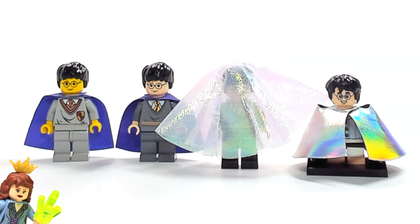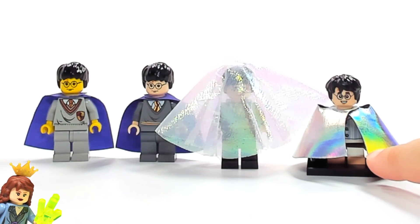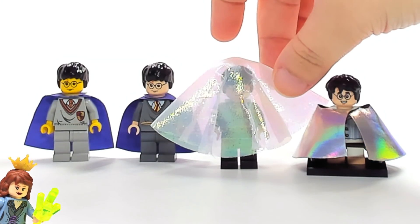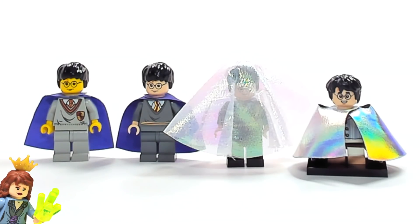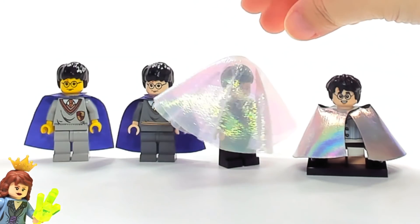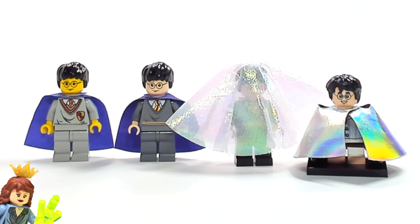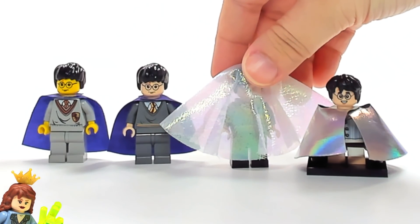I also really like the 2010 one, but one thing I really prefer about the 2018 version is that you can actually attach it to a minifigure. The 2010 one just sits on top, which I know is kind of how he used it, but as far as LEGO use goes it's really easy to lose because you can't attach it. I just prefer things you can actually attach so you can't lose them — that's a personal preference.